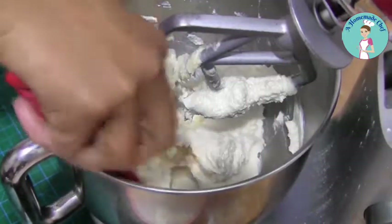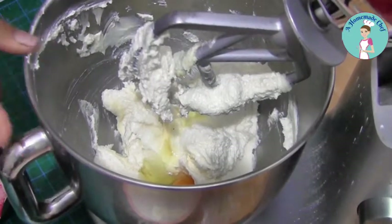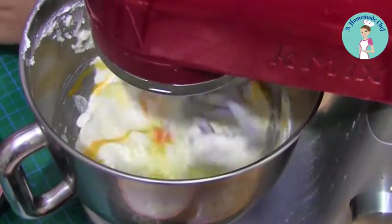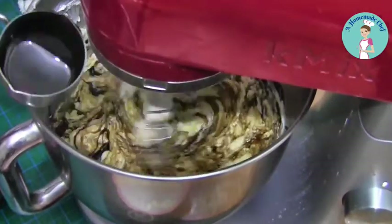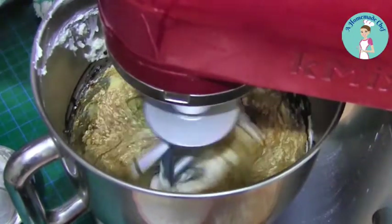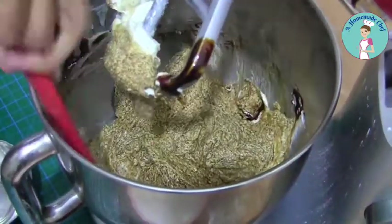I'm going to scrape the bottom of the bowl, add the egg and give it a little whisk, followed by the molasses. I'm going to get all that out with a spatula and mix the bowl so I do not have anything stuck on the bottom.